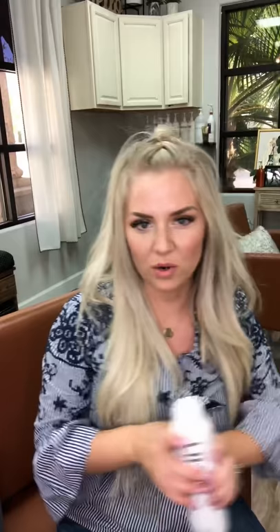Grab a comb and some texture spray — I love my Unite Texturizer — and get this a little bit messy with some grit. I'm just teasing this whole ponytail up here to give it some lift. If you want to curl your hair first, that's great too. You can push it forward for more shape, or just wear it back as a textured pony with curls — it's really cute with teasing the sides.